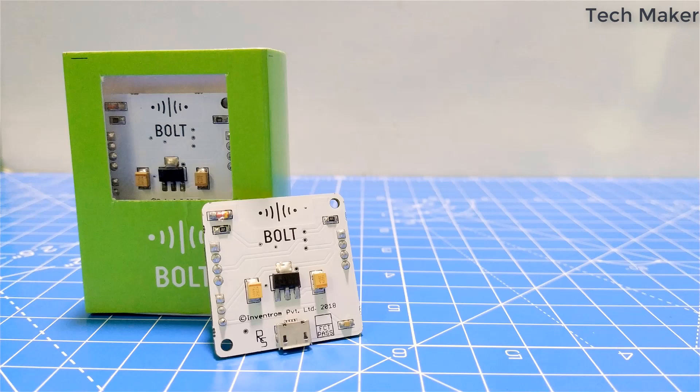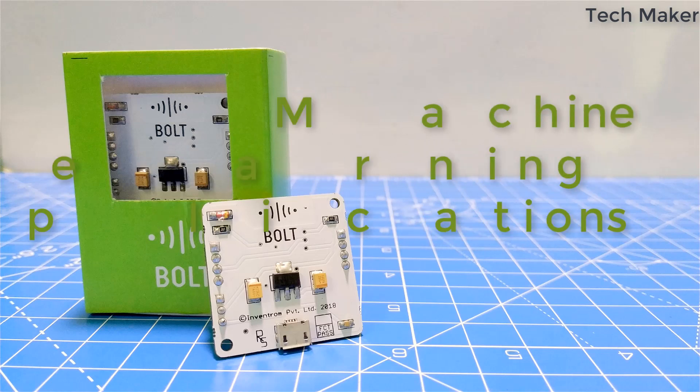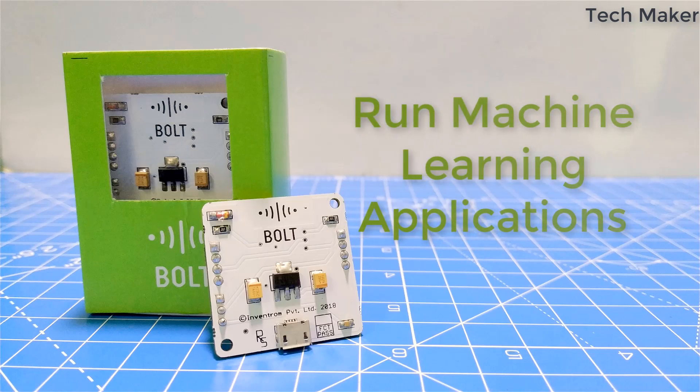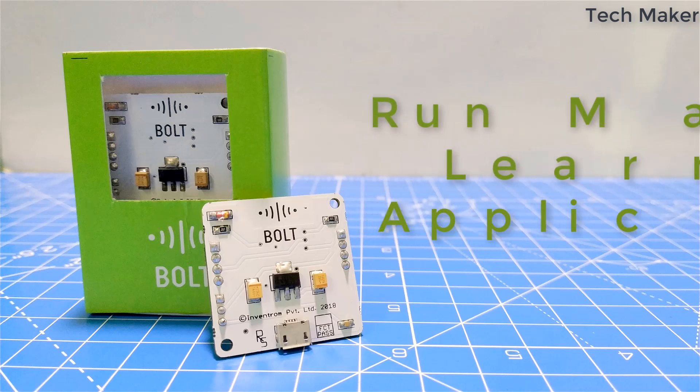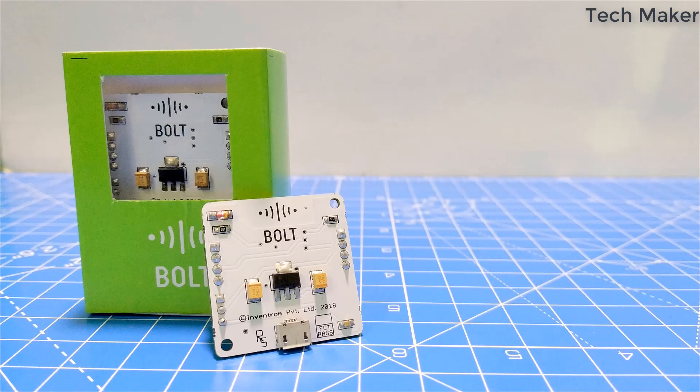Now let's see what is unique in Bold IoT. We can program the device from a remote location. We can build and run machine learning applications with IoT. We can program a large batch of devices with a single click to run all devices with the same application. And a lot more we can see in further projects with this Bold device.